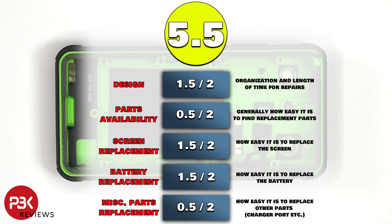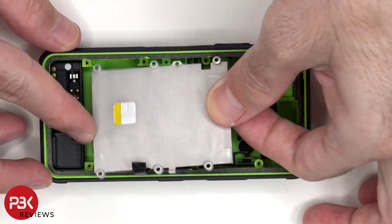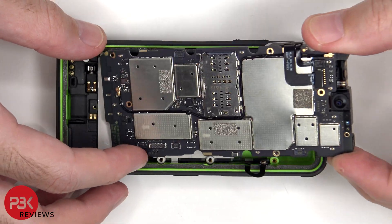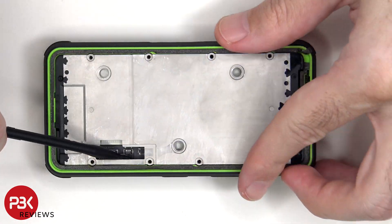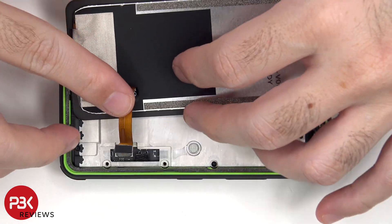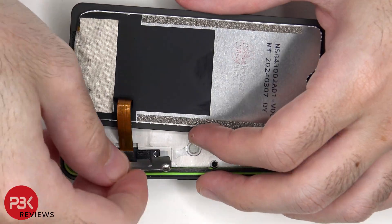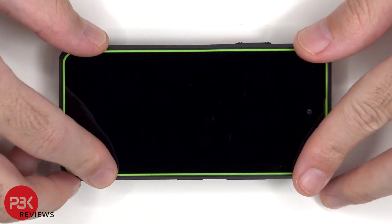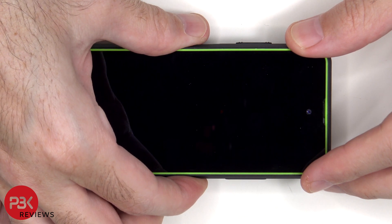Now it's time to put the phone back together. Once everything's back in place, power on the phone and you're done. I hope you enjoyed this video, and I'll see you in the next one.